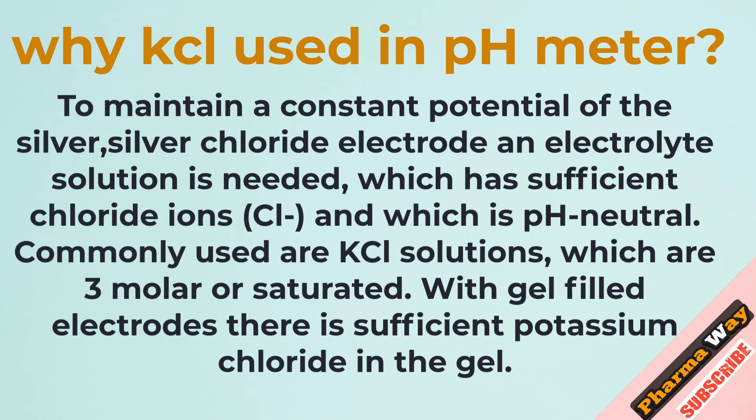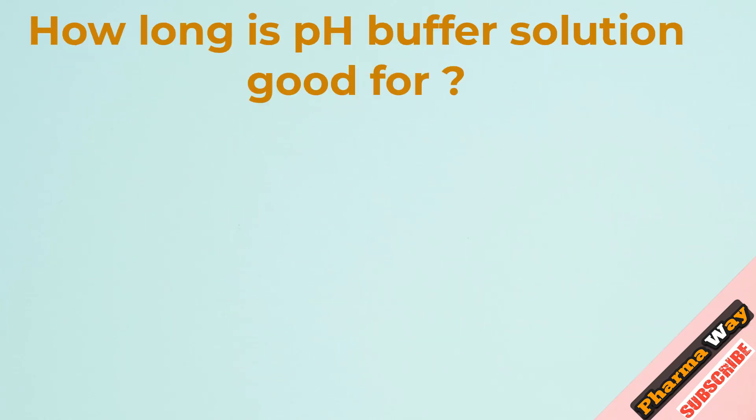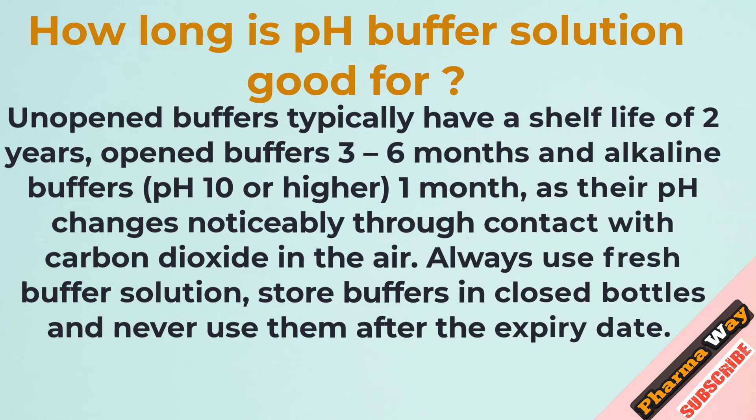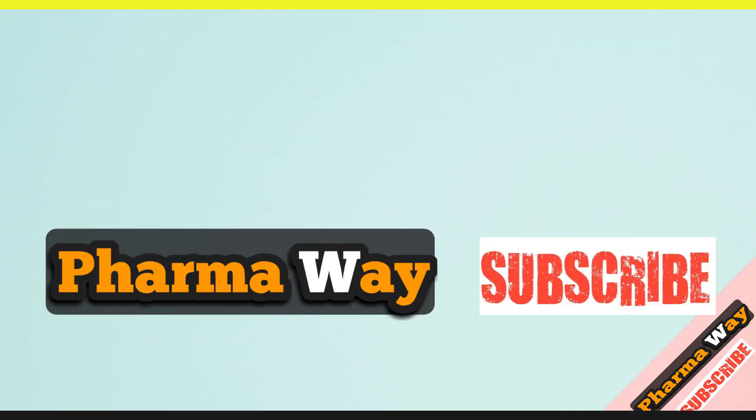With gel-filled electrodes, there is sufficient potassium chloride in the gel. How long is pH buffer solution good for? Unopened buffers typically have a shelf life of 2 years, opened buffers 3 to 6 months, and alkaline buffers pH 10 or higher last only 1 month, as their pH changes noticeably through contact with carbon dioxide in the air. Always use fresh buffer solution, store buffers in closed bottles, and never use them after the expiry date.